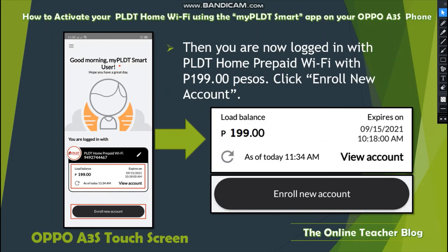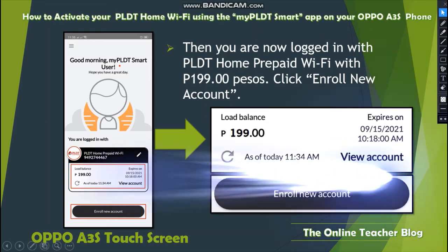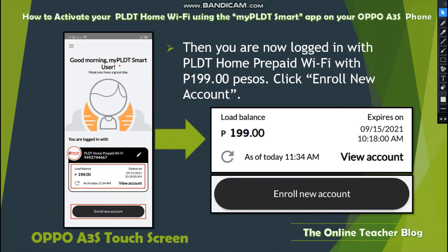After verification, you are now logged in with your PLDT Home prepaid Wi-Fi with a 199-peso balance. Click Enroll Now or Enroll New Account. You will see a greeting from PLDT: your number, load balance of 199 pesos, and an expiry date — since the Fon Load Video Plus 199 is valid for seven days. Click Enroll New Account to proceed to the next step.